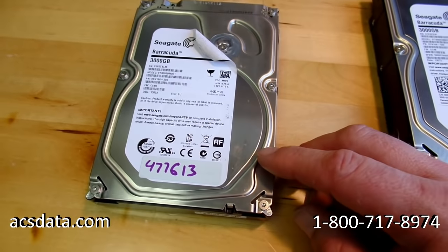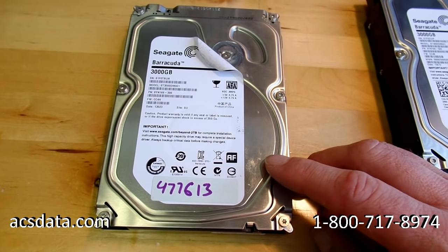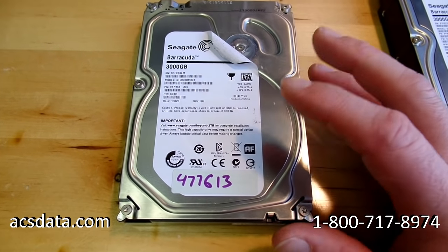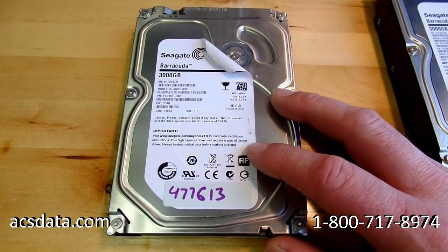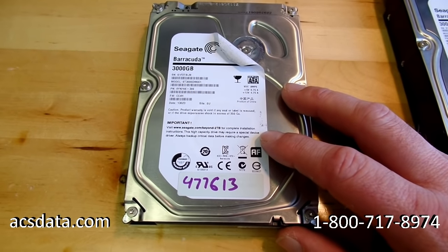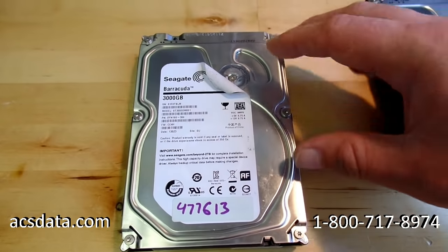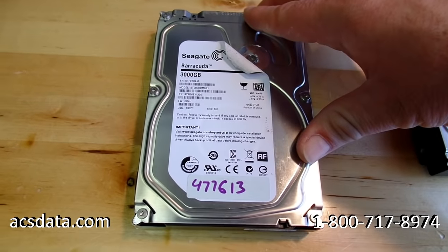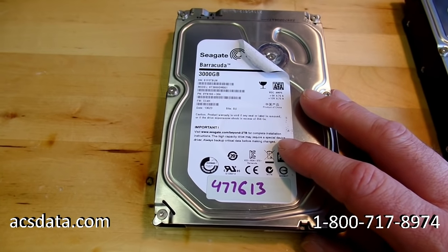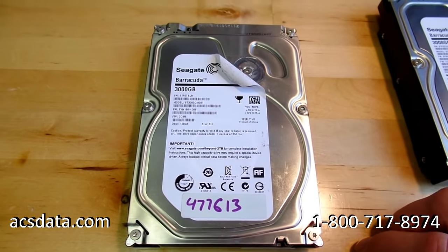It doesn't happen to all of them, but it does happen to a lot when they have that symptom — you'll actually find some companies that won't even take this family of drive. So keep that in mind if you have the ST3000DM001 or ST2000DM001. All hard drives are destined to fail at some point, and these tend to wreak havoc on the platters, making it very difficult if not impossible to recover data. We're going to head over to our flow hood clean room area to open the drive and see what was done to it. I'm not going to power it up at all — I just want to take a peek inside first.